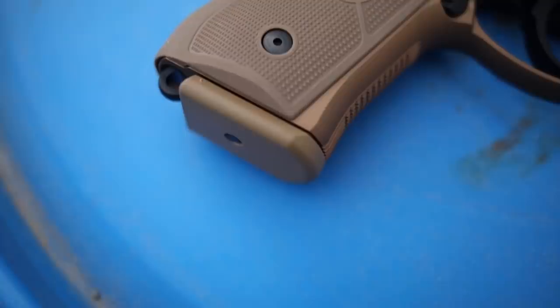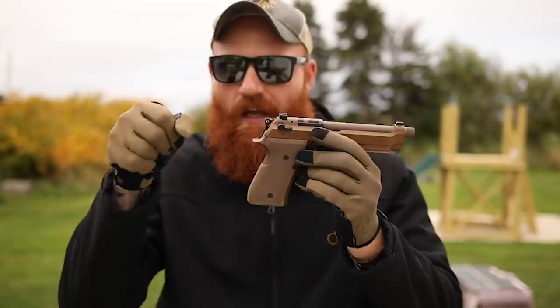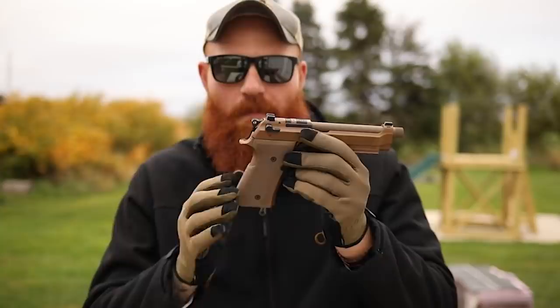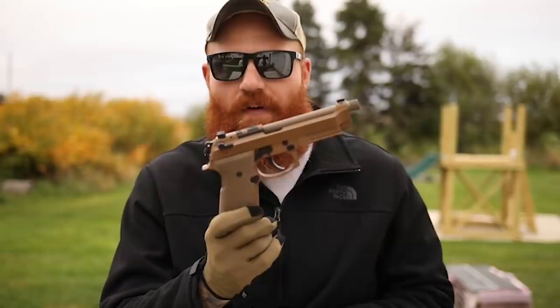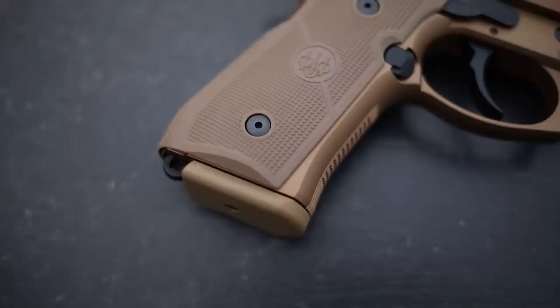The trigger is certainly improved on the M9A4. They've also added texture to the front, but mainly it's these Vertec grips. They come in a slim-line version with a lot more texture than previous versions, so you can really lock in your hand and get shots off quickly. The added texture and improved trigger make for a faster shooting gun. It comes with two grip options - the thin 1911-size grip and the thicker standard Beretta grip, and I actually prefer the standard one.